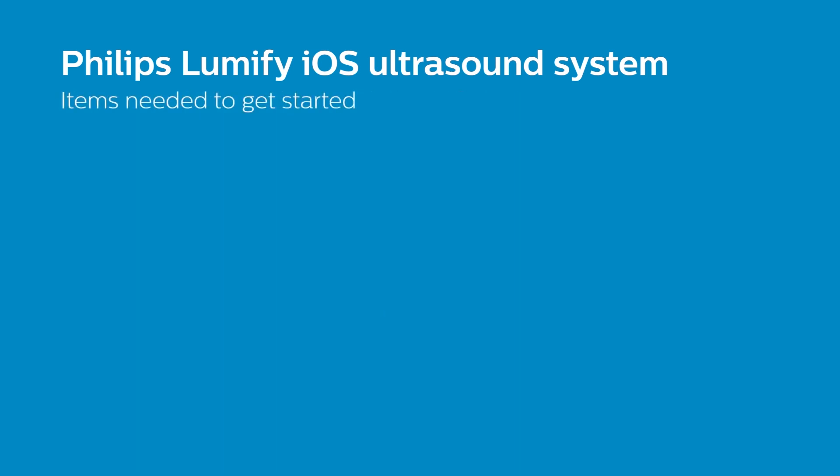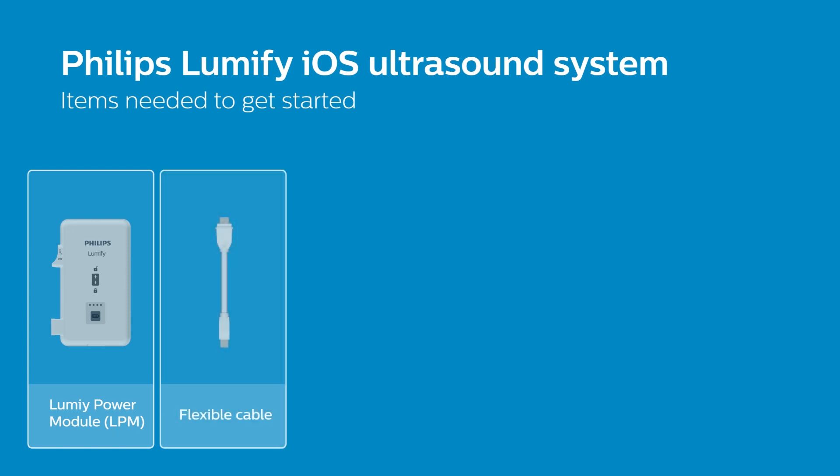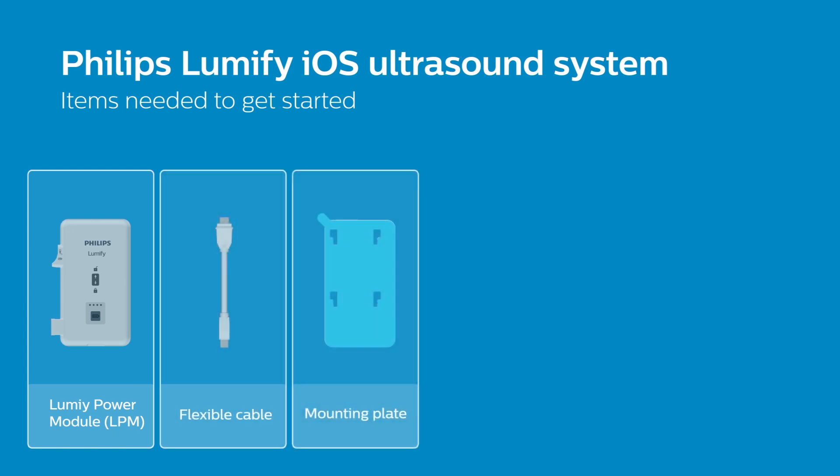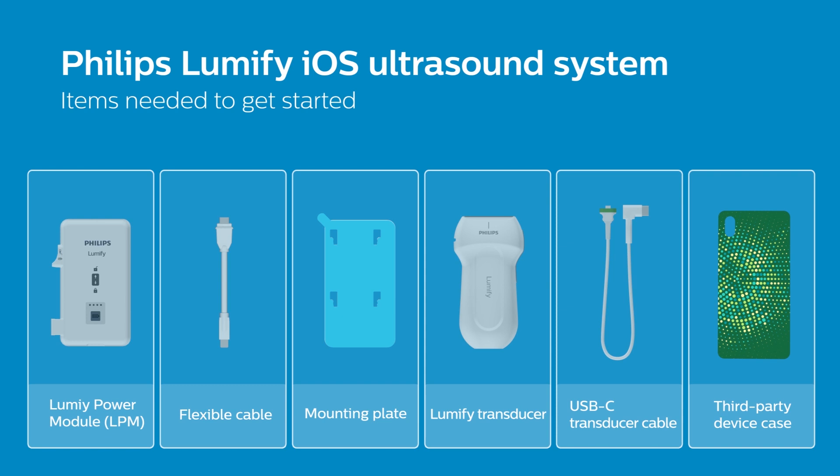Here are the items you will need to get started with the non-Philips case configuration: your Lumify power module, flexible cable, mounting plate, Lumify transducer with a USB-C cable, and your third-party device case.